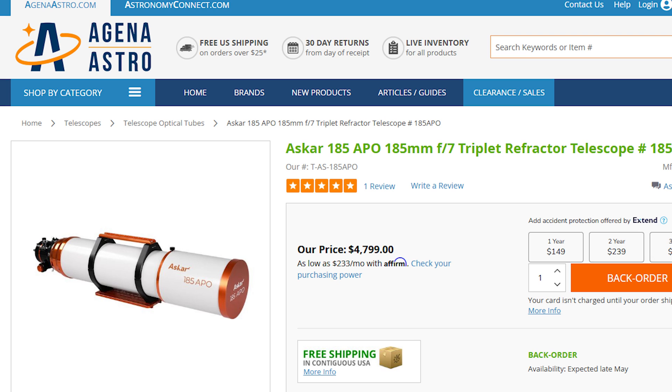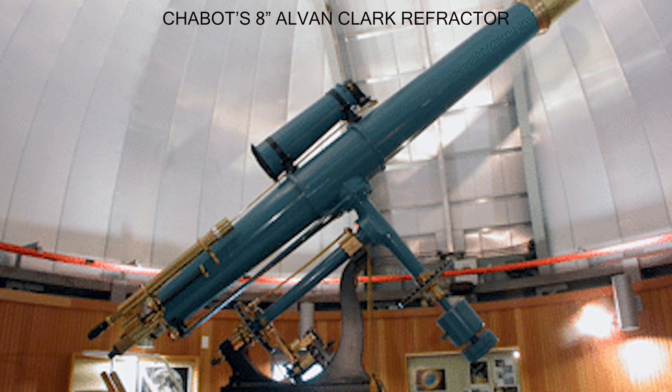But refractors are the most expensive telescope per inch of aperture. Aperture is the diameter of the primary lens, or in the case of a reflector, the primary mirror. The bigger the aperture, the more light it can gather and the more things you can see. With refractors, generally up to maybe seven inches of aperture is all you'll be able to get as a consumer, because after that you're talking about an enormous telescope that's very long, very heavy, and you would need your own personal observatory to house it. And very expensive.